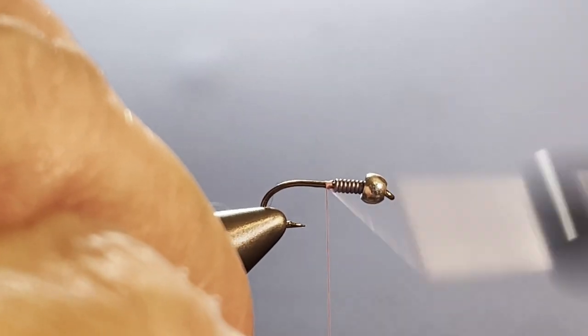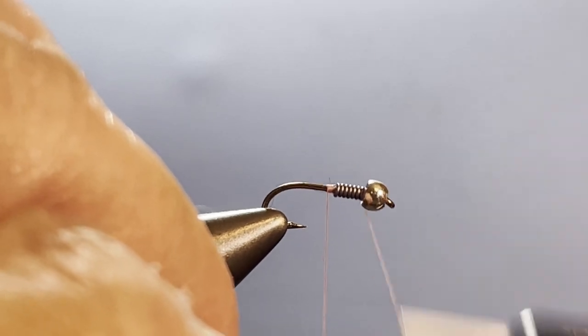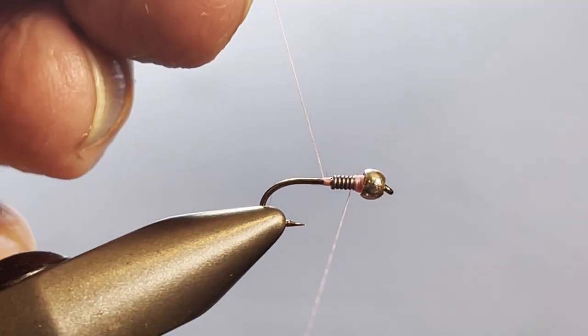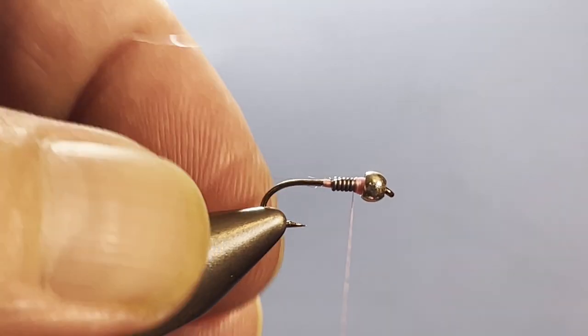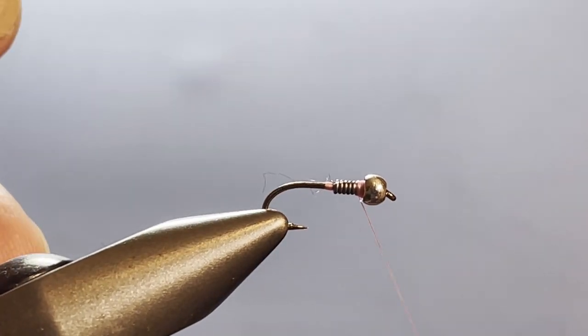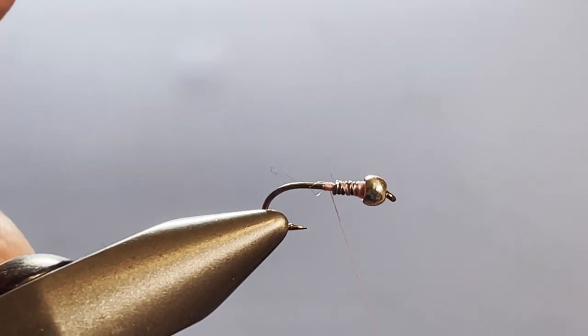I'm going to start the thread right behind the lead and then wrap up to just in back of the bead, building up bulk on the lead wraps so the bead is not going to move. See how we fixed that — easy fix! Now let's run the thread back to just behind the lead wire.